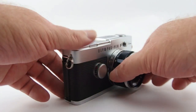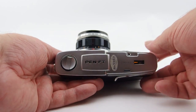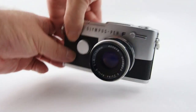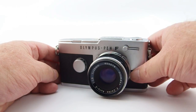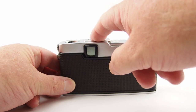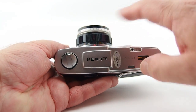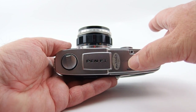In 1959, the Pen was born. In 1963, the Pen F came along. And in 1966, the Pen FT came along with functionality improvements — a self-timer, which is here at the front, and inside is a TDL light meter which runs on the old exposure value system. This was the only one of the Pen SLRs that actually had a built-in light meter.